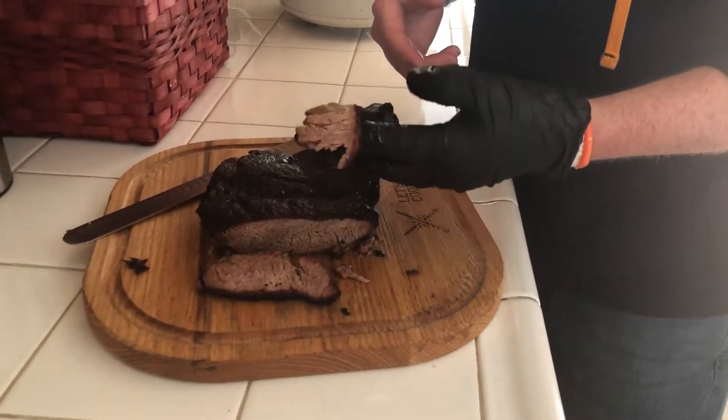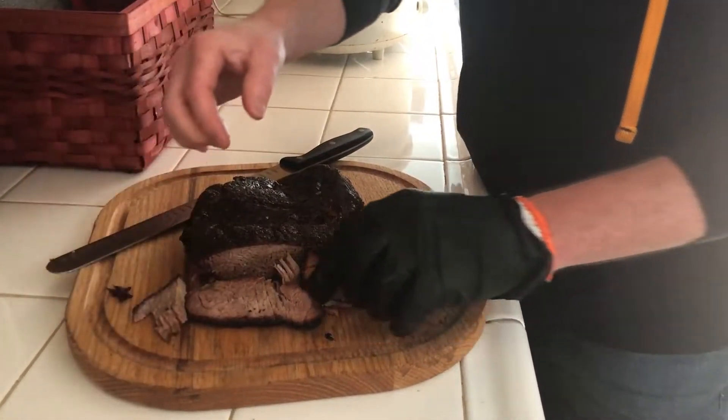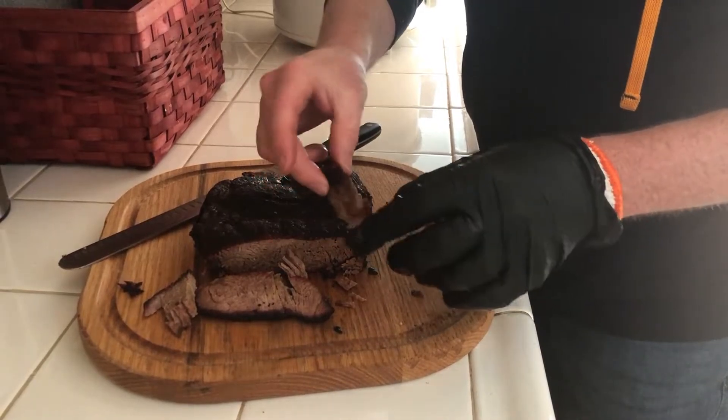It's been in the crock pot for a couple of hours and I just probed it — it's 200 degrees, it's definitely done. You can see it still has that good smoke ring and it's really coming apart easily. It's not as juicy as I would like, but it could probably use a little longer. It does taste okay though — you can eat it as is and it would be fine, or you could make burnt ends with it.